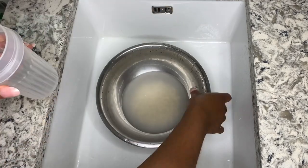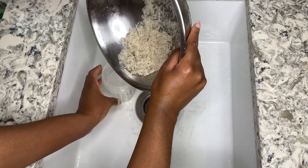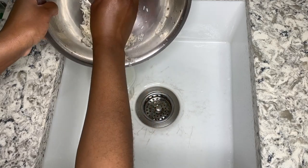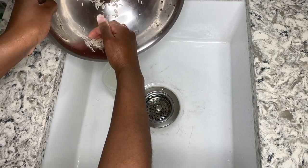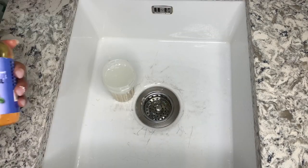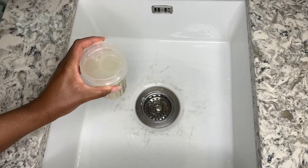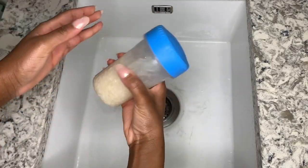Get your jar and add your rice water to it along with the rice as well. Once you have done this, get your peppermint oil and add about 10 droplets into your rice water. Get your cap, seal the top, and shake.